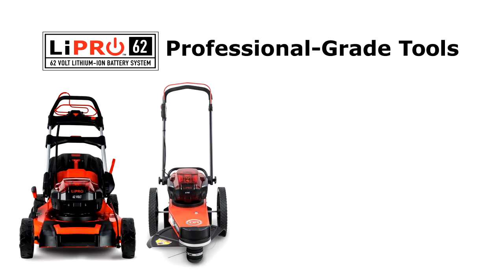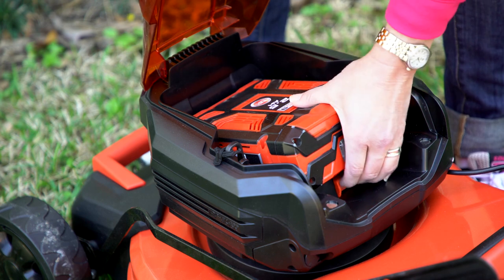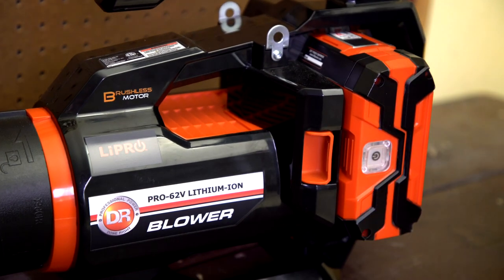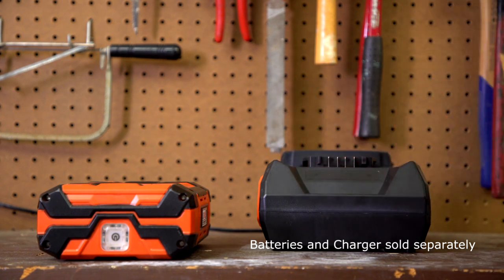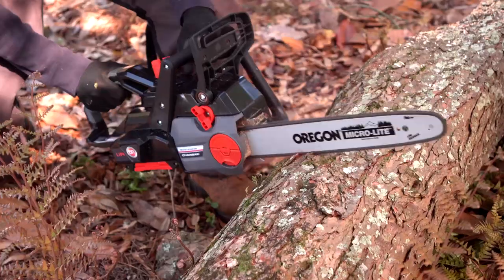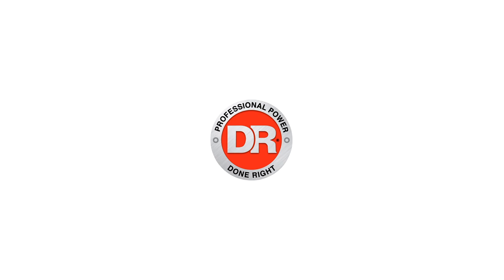The DR Pulse 62-volt chainsaw is part of the growing family of Pulse battery-powered equipment. The Pulse lithium-ion batteries are fully interchangeable and can be used with any tool. With an extra battery on hand, you can pop in a freshly charged one and keep working without interruption. The DR Pulse 62-volt chainsaw — professional battery power, done right.